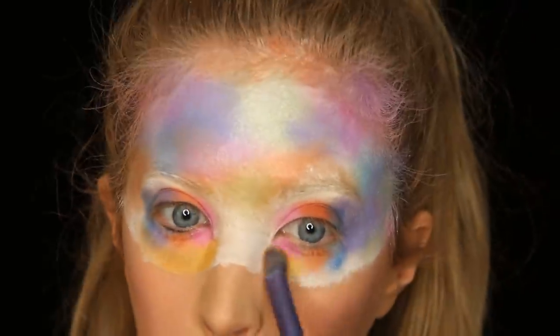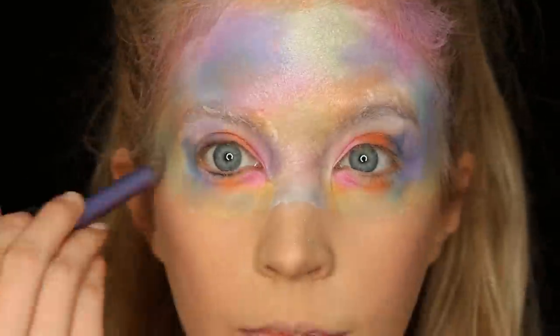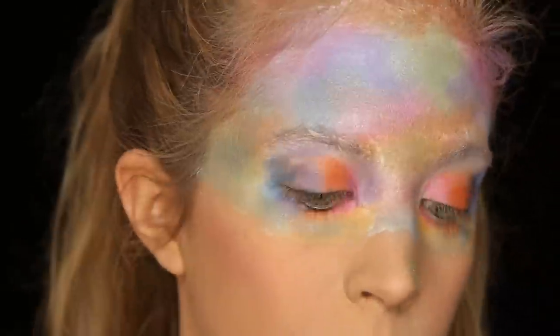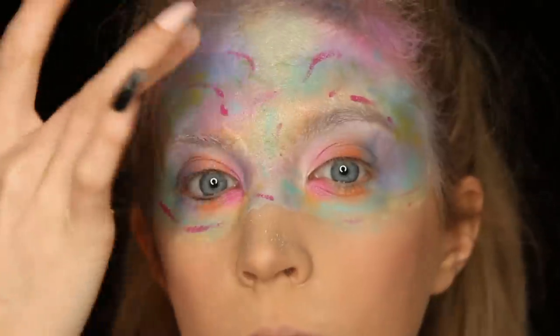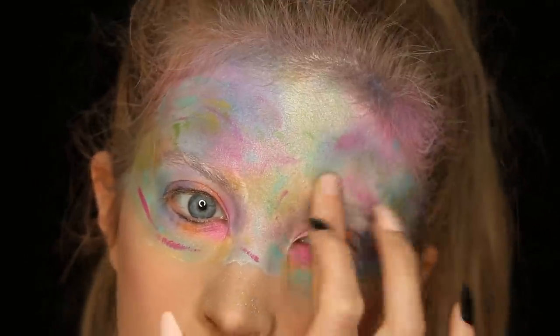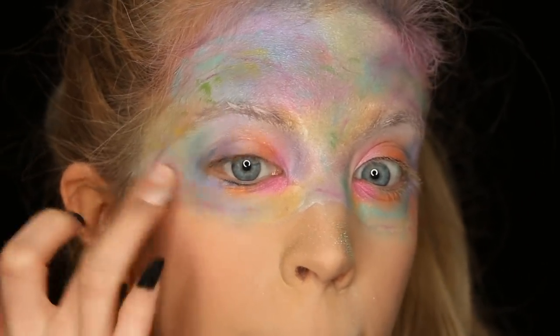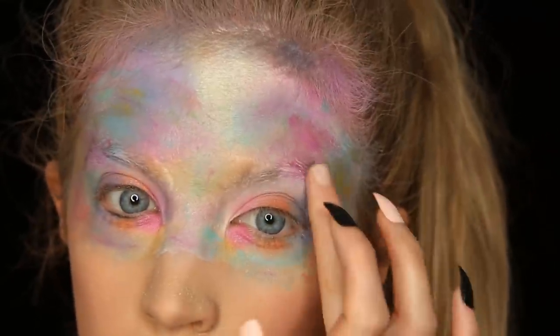To give this look even more dimension, I'm going in with the NYX Prismatic Eyeshadows in Mermaid and Frostbite — this gives it a highlight and a shine but also adds a lot of dimension. Then I'm going in with a cream shadow, putting that sporadically all over my face and blending it in with my fingers.